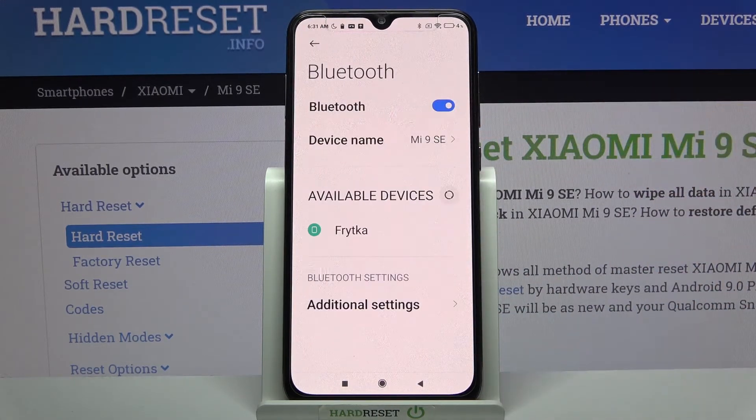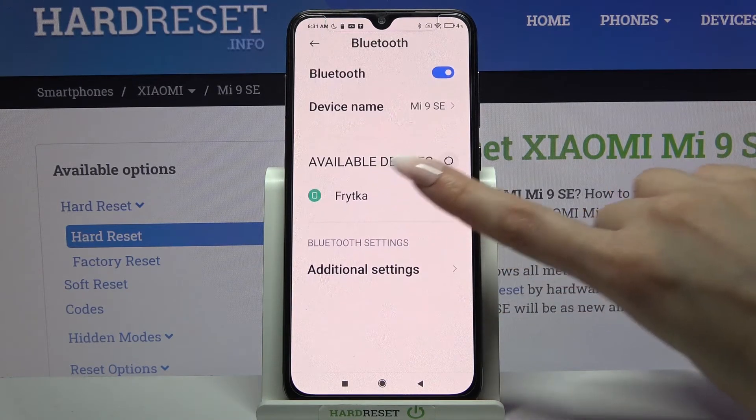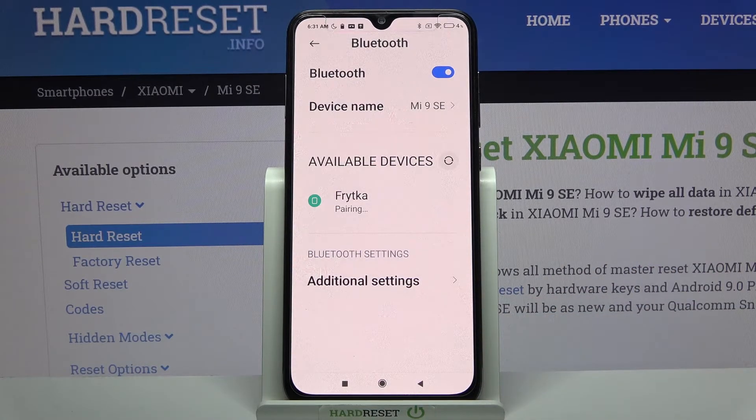Then click on the switcher to activate it, and tap on one of the available devices that you want to connect to. Then choose Pair and wait for the device to accept your connection request.